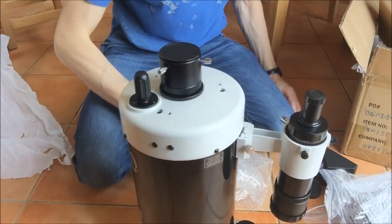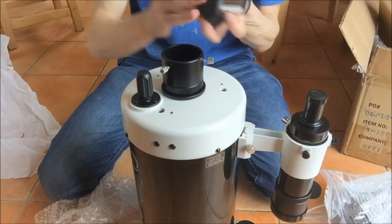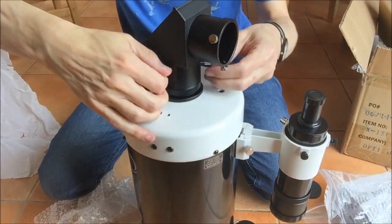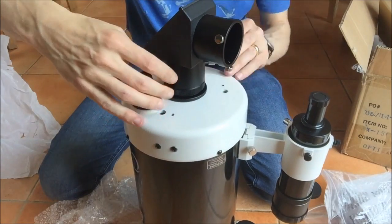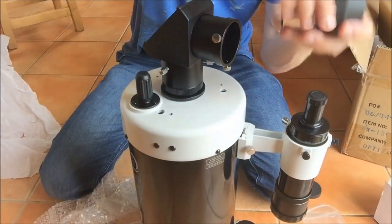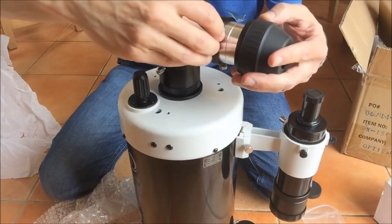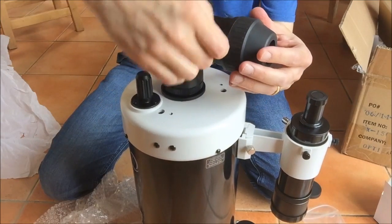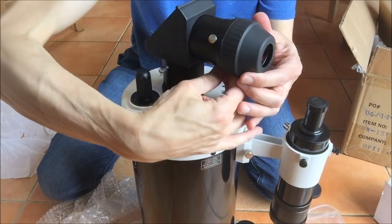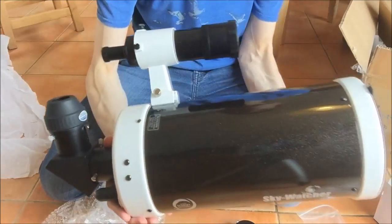So if we put it all together — take off the cover, put in the diagonal, tighten up the screws. Here comes the eyepiece. So this is 28mm, quite a wide-angle eyepiece, quite a low-power eyepiece. Okay, so that is the whole assembly.